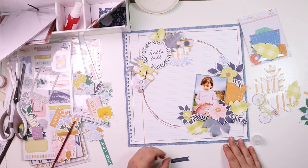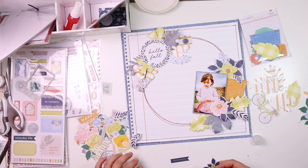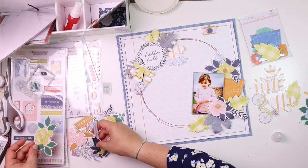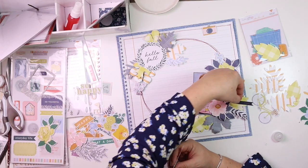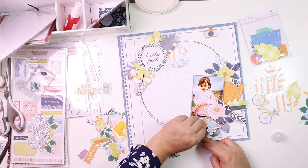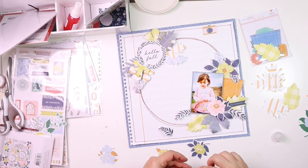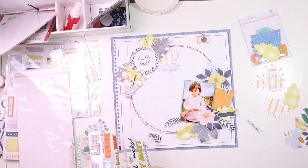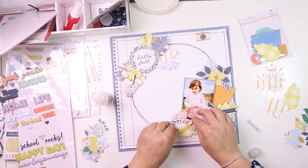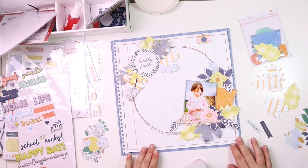This is where I had a little stumble — I didn't quite like that gap underneath the bottom left of the photo. I kept ignoring it and going back to it, simply because I was struggling with what to place there. In the meantime, I kept clearing the desk, and eventually I just went on with putting my title down.